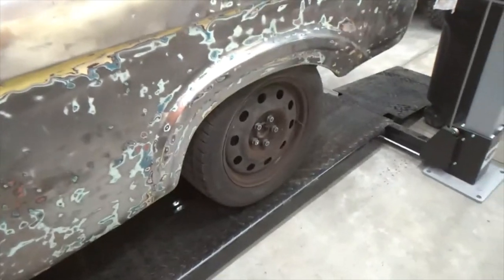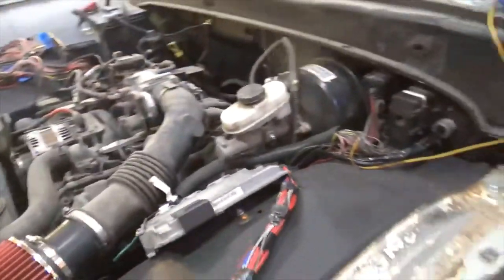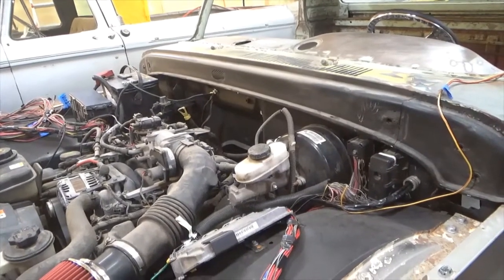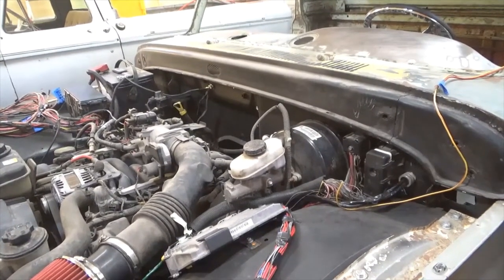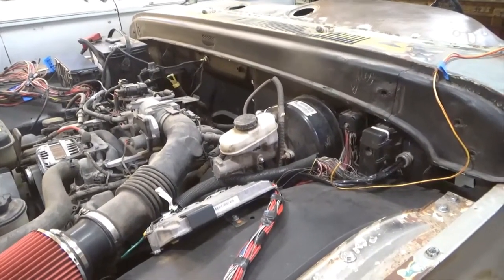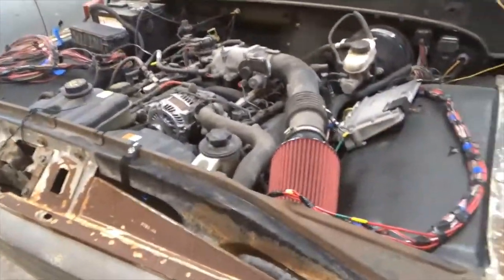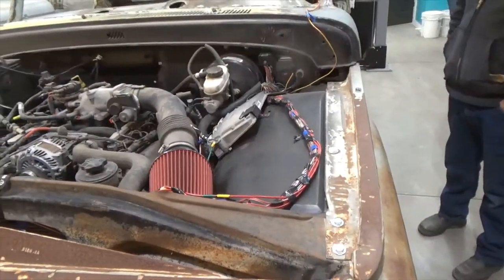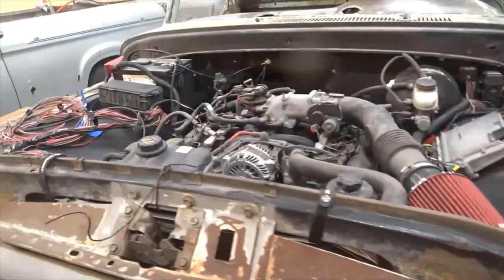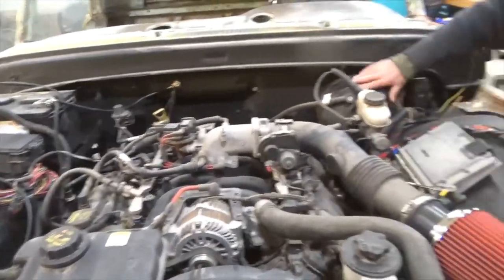That's the rear end out of a Crown Vic. The whole car, the whole thing's been expanded. I got it to where it'll start to run. You did a nice job fitting that back in there. This is all the truck — I just mounted that back on there.